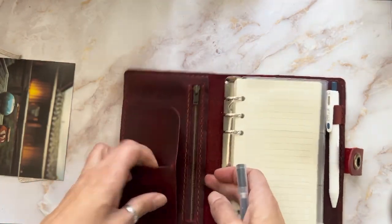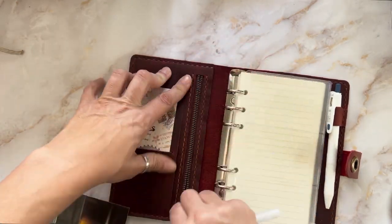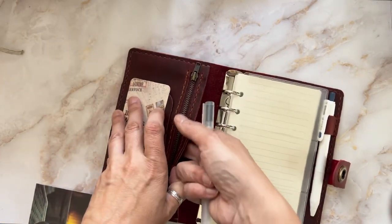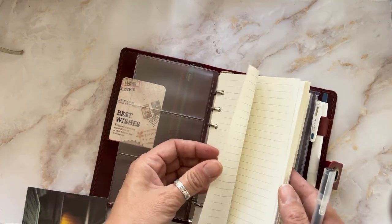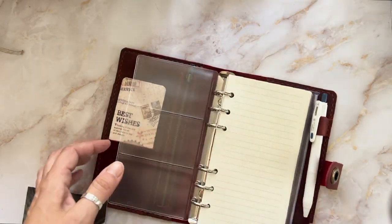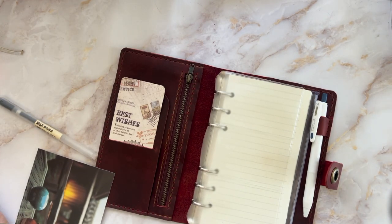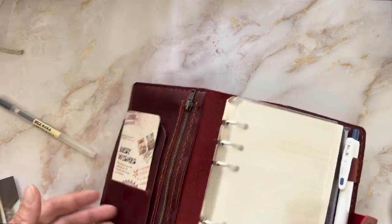There's a card slot here. They sent a note — 'Best Wishes.' There's also a zipper — it's a really cool wallet-type section. The paper is actually nice for putting down notes. I don't know if they always come with a notebook but I'm going to guess they do. It's a ring binder and I think their prices are pretty reasonable.